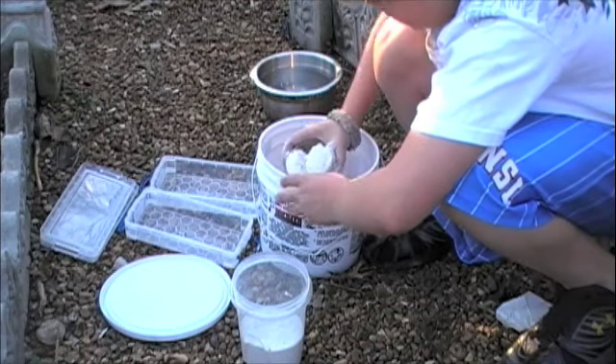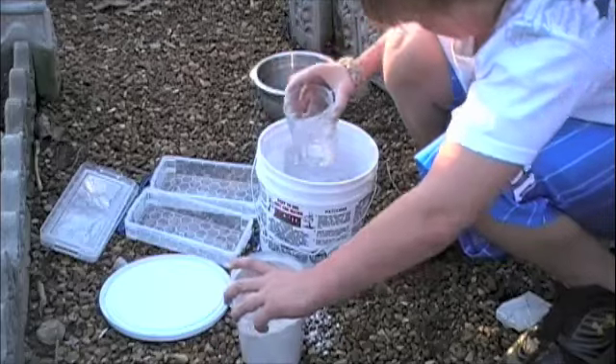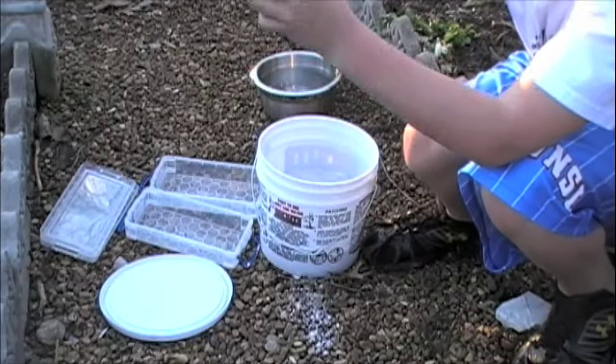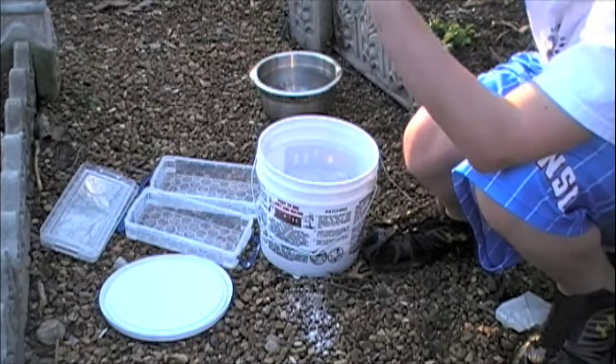I'm pouring about that much — it's a little bit over two cups.